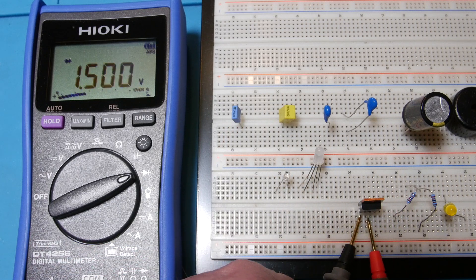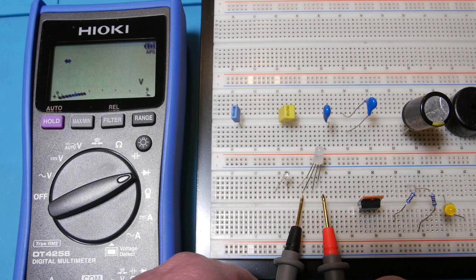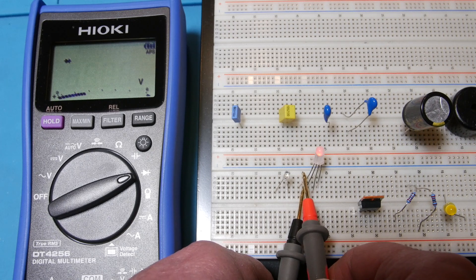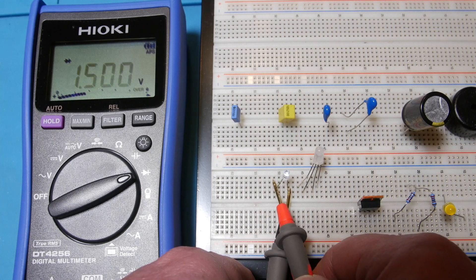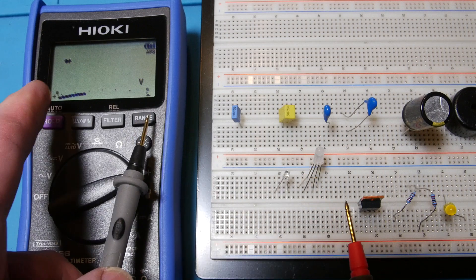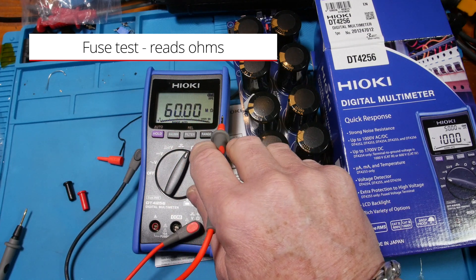I have a Schottky diode here. Let me show you the diode mode: 0.122 volts. Reverse direction - just flashes. Now when I go to the LED, it does light it up but it's probably above the threshold voltage because it's just blinking. But it lights up the green, the blue, and the white one - which is a hard one. So it lights them up but doesn't tell you the voltage. Just for fun, let's do an ohm measurement - we're in 60 meg, that's the top. It does go up to 60 meg.